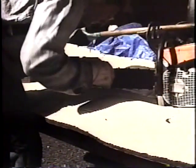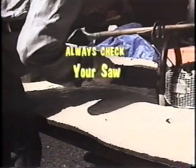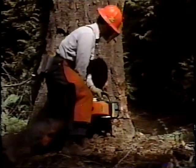You'll need to make certain that your saw is ready for the day's work. Is the bar length right for the timber you're cutting? Check the chain brake and trigger locks, and above all, keep that chain sharp.